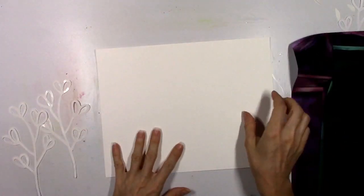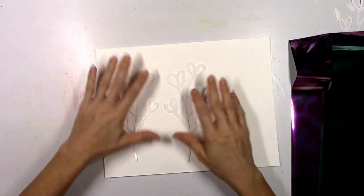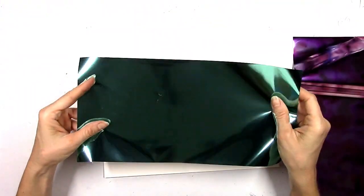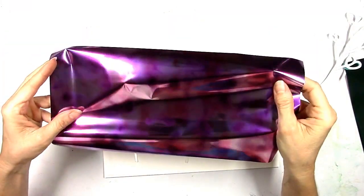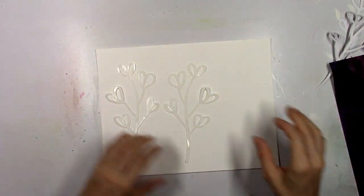This is some really nice, smooth and thick Gina K Designs cardstock. I'm going to foil up these two floral pieces — I'm going to use aqua, which is a smooth, pretty blue color. And then this one is stunning — this is called Amethyst Watercolor and it is exactly that. It is so pretty in the light.